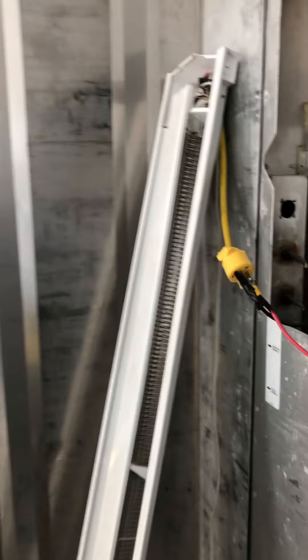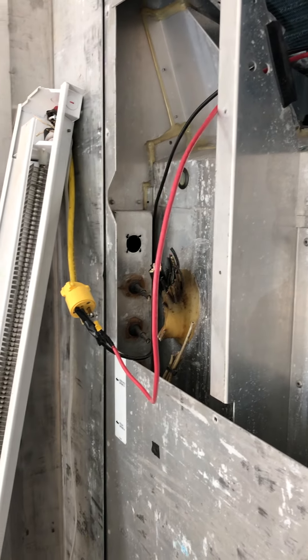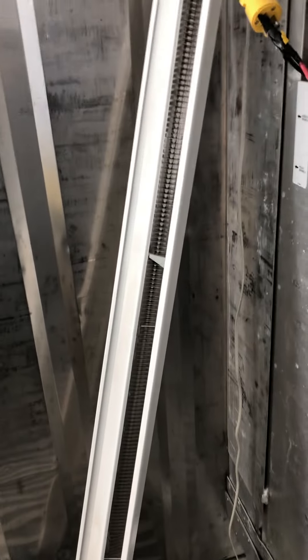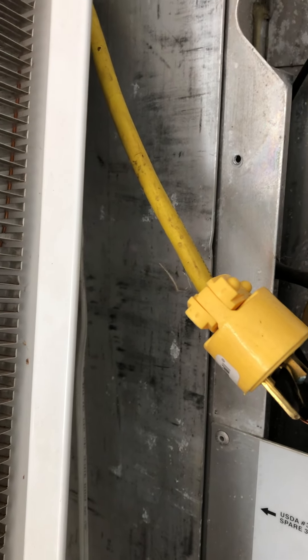This is the baseboard heater that I have directly tied into two 250-watt solar panels. Those are coming into the shipping container right through here. This is a 110-volt, 1500-watt baseboard heater.